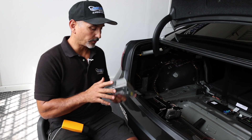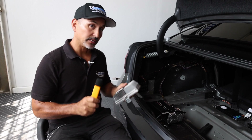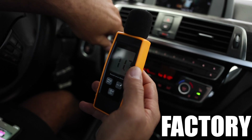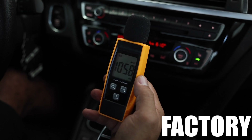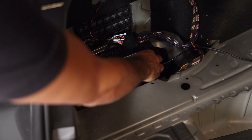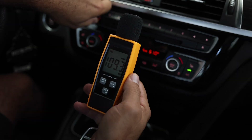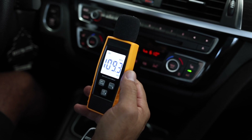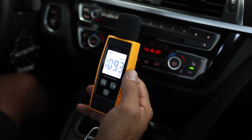Before we test the Match amplifier, we're going to throw the original one back in and test with our dB meter, then ABX them against each other to see how much louder the Match amplifier is versus the factory. All stock — stock amplifier, stock speakers — we got 105.8 dB. As we approached max volume, it was distorting a little bit. Now with the Match amp swapped in and stock speakers, we got 109.3 dB. That's just a little over 3 dB, and the rule of thumb is 3 dB gain for double the power — so it's pretty much right on.